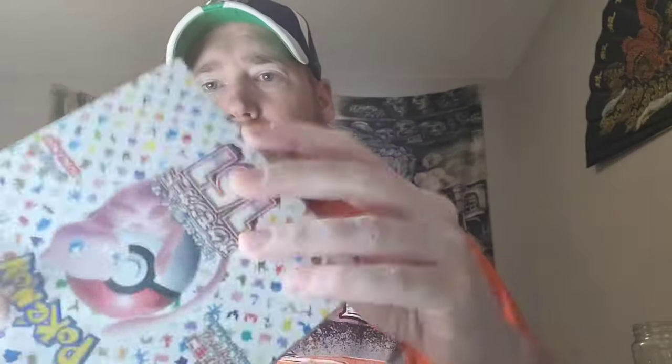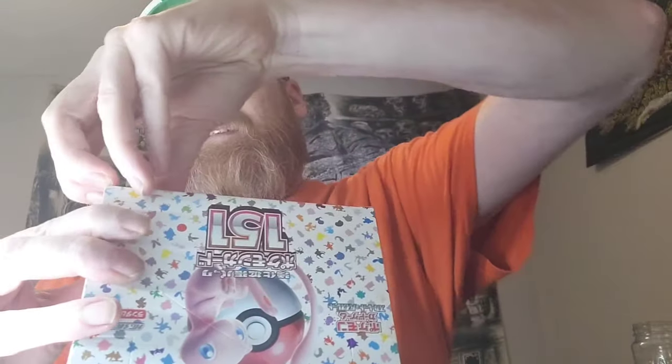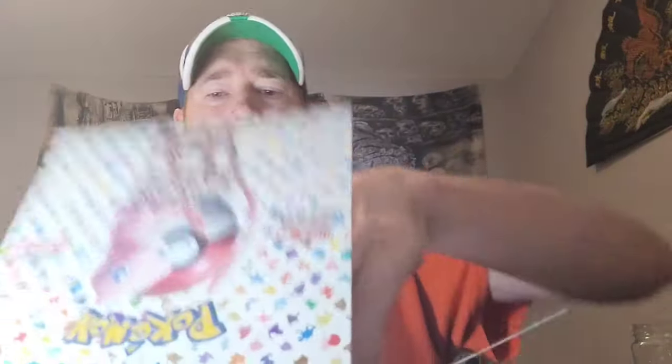Ripping into the box with my opener here — it needs to be sharpened. Everything looks not tampered with. As per usual, I like to count the packs beforehand to make sure nothing hanky is going on.